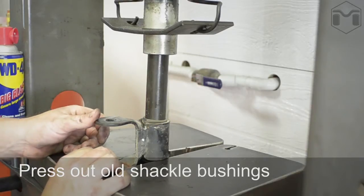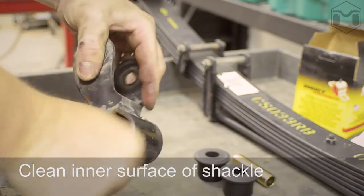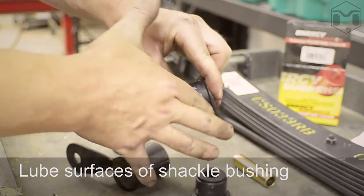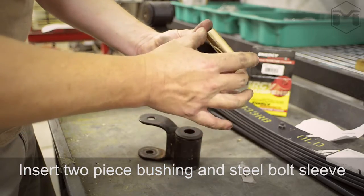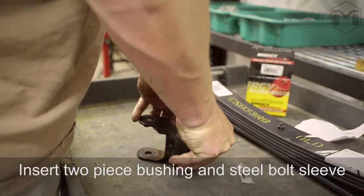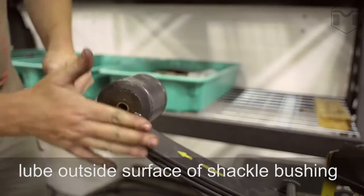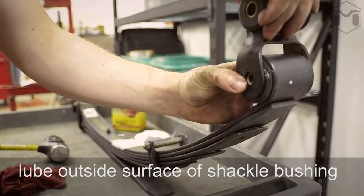Press out the bushings from the leaf springs. Clean out any debris from the inside of the shackle. Insert the two-piece bushing and steel bolt sleeve. Reinstall the shackles to the leaf spring ends.